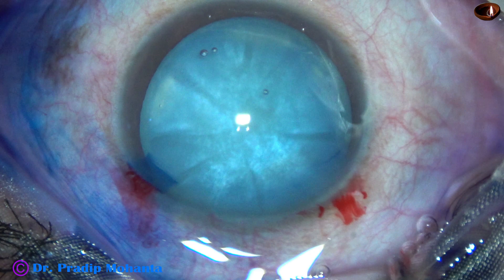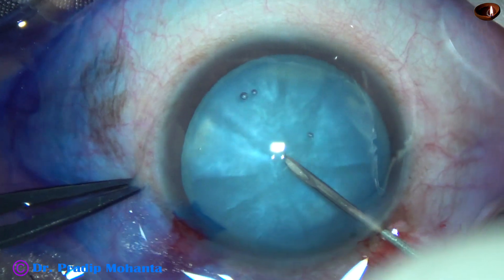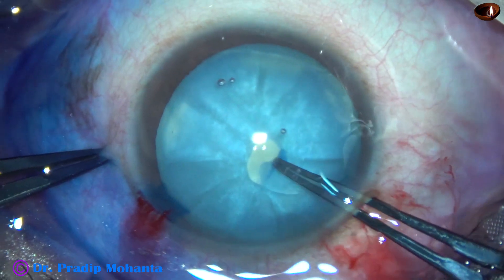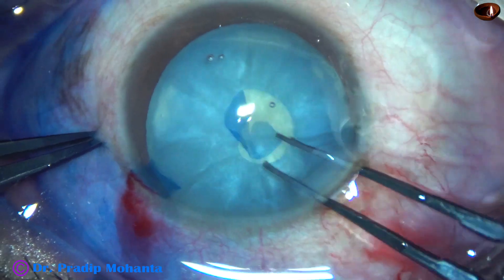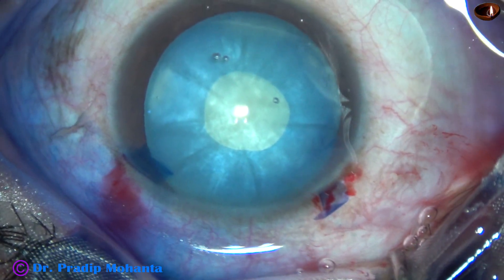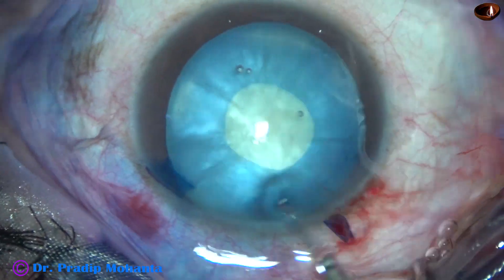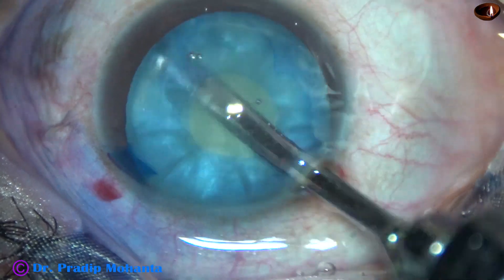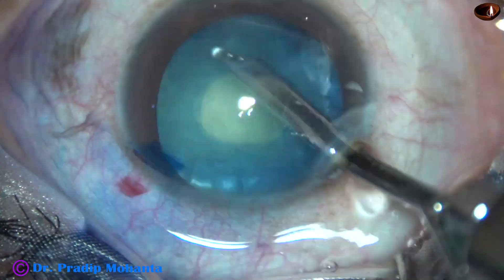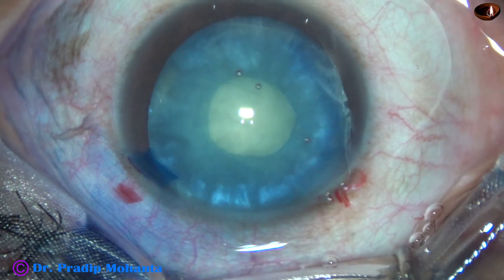Now let us see another case. You can see some fluid clips inside the capsular bag, which indicates the cataract is intumescent. There is egress of some fluid as soon as the anterior capsule is punctured. In such cases, my strategy is always to do a mini-rhexis first and then aspirate some cortical lens matter from the anterior aspect of the capsular bag using a 23G Simcoe cannula — you can use bimanual irrigation-aspiration also. Once the capsular bag is thoroughly decompressed in this way, the chance of rhexis run-out is almost eliminated.